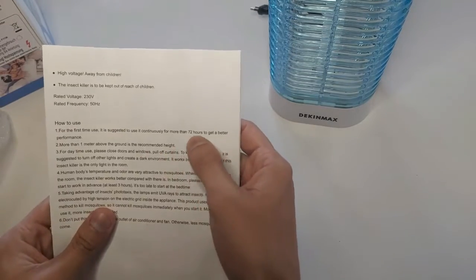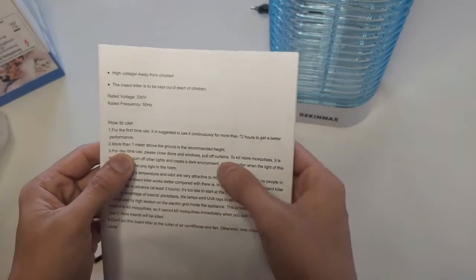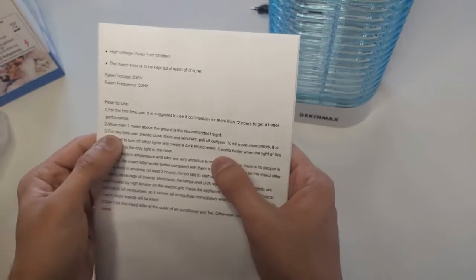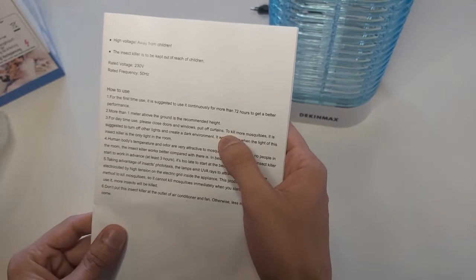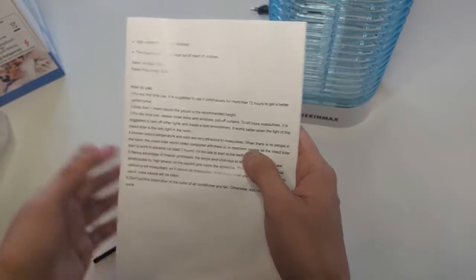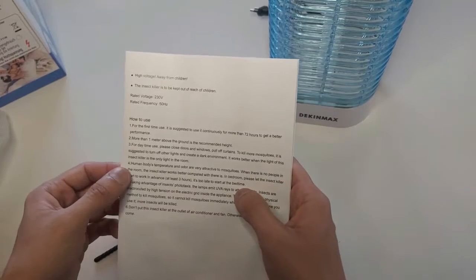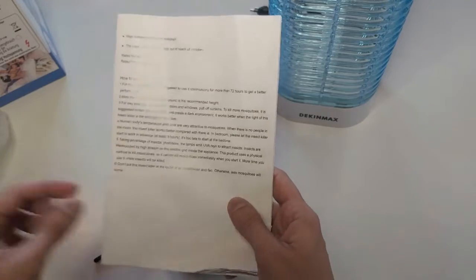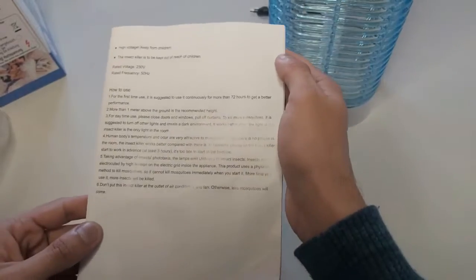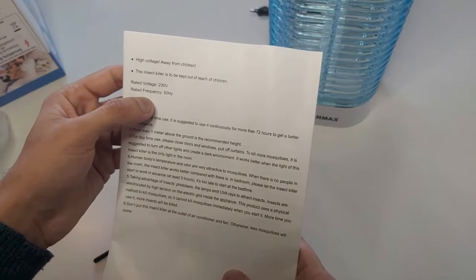For the first use, it is suggested to use it continuously for 72 hours to get better performance. Place it more than one meter above the ground — that is the recommended height. For daytime use, please close doors and windows so that mosquitoes are attracted only to this light. Do not switch on any other light so that all mosquitoes go toward it and get zapped. Rated voltage 230V, rated frequency 50 Hz.